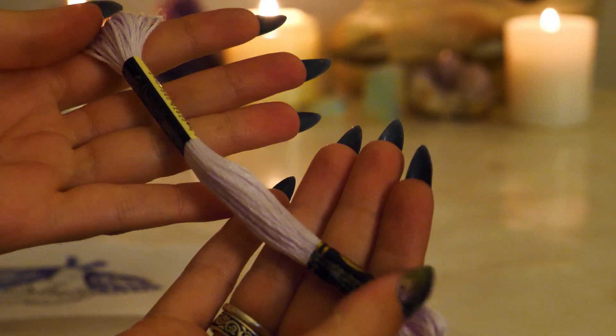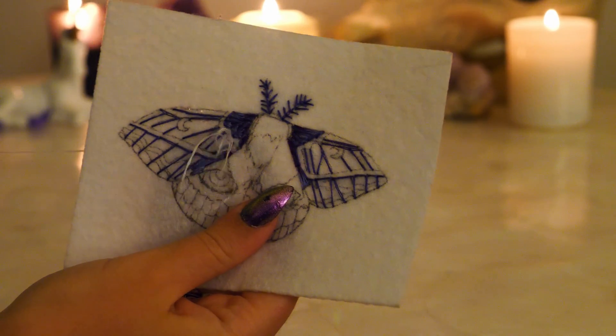Now, fill in the wings using satin stitches. I'm using a very light lilac shade to do this.